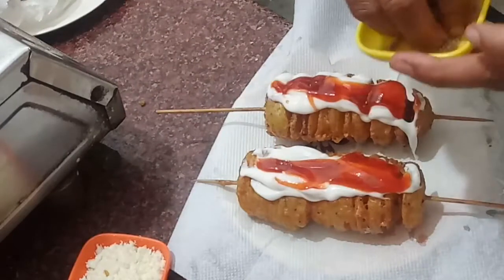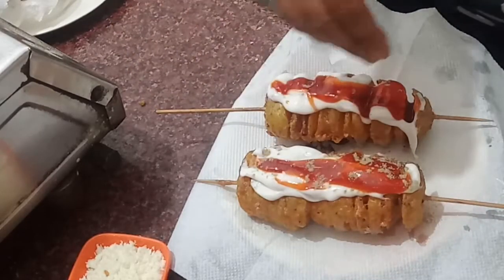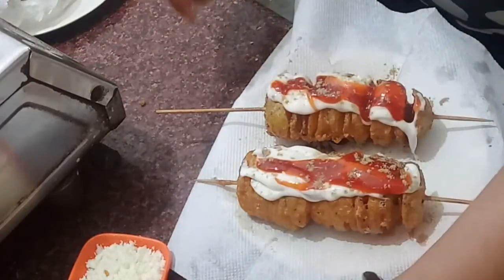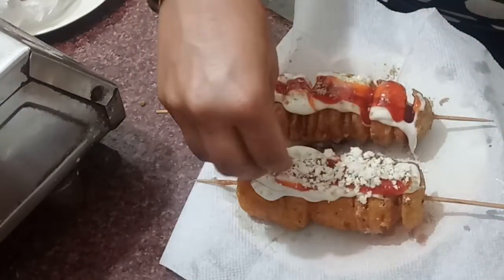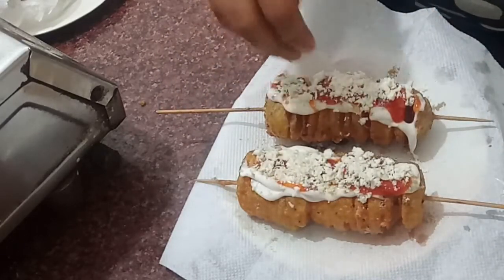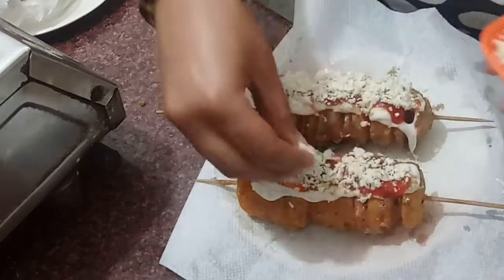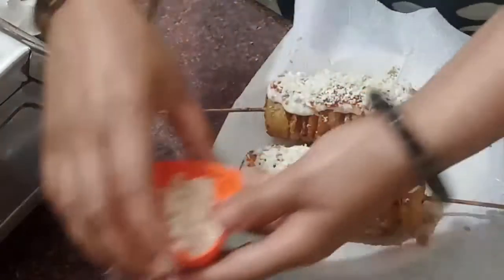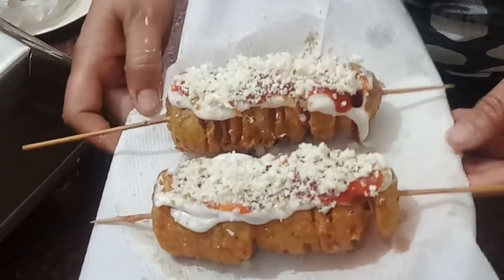I will add chaat masala on top. If you want, you can also add curry powder. I am not adding it as my daughter doesn't like it. We add mozzarella cheese on the top and now our fried spiral potato is ready. You can enjoy it, and if you like it, please share your experience with me. Okay, bye-bye!